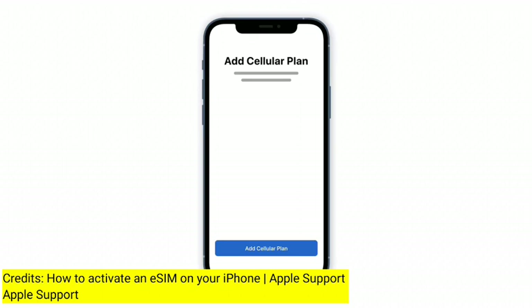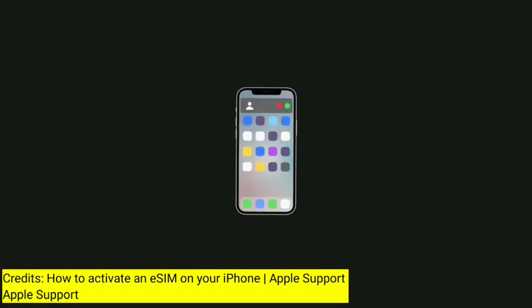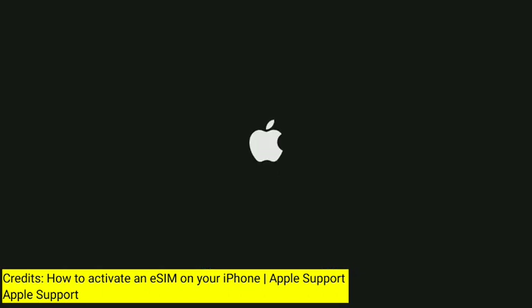Once you've completed the steps, your eSIM will be active and ready for use. To learn more about how to use your iPhone, subscribe to our Apple Support YouTube channel or click another video to keep watching.